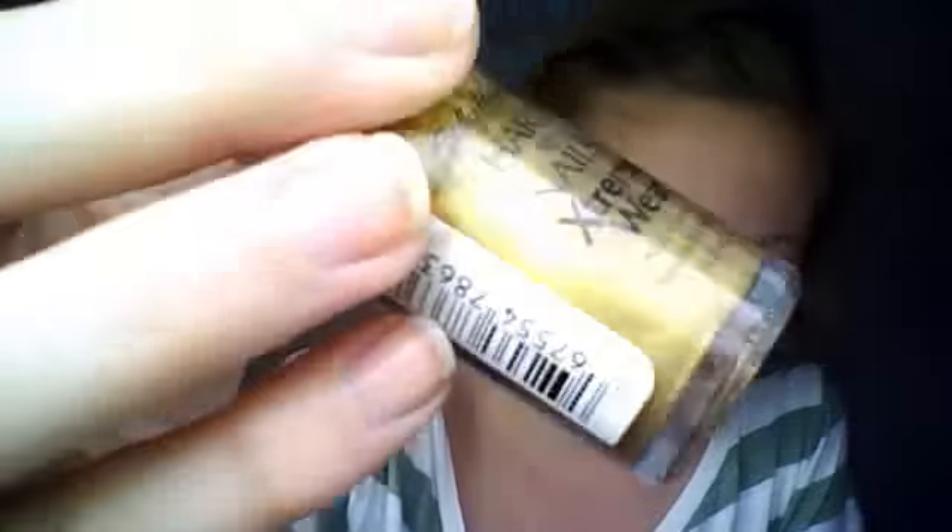This is also Sally Hansen and this is in Sun's Kiss - a really pretty summer color. This is actually one of my first nail polishes. This one is in Golden Nugget, just a gold color, because our school colors are black and gold.